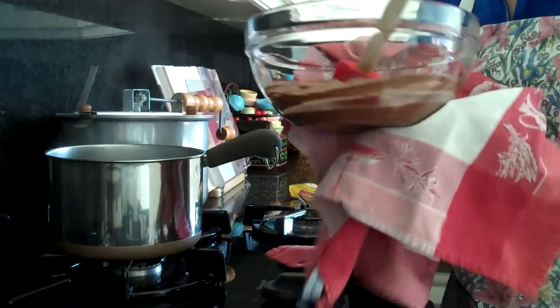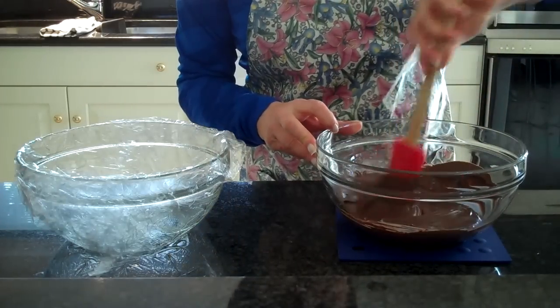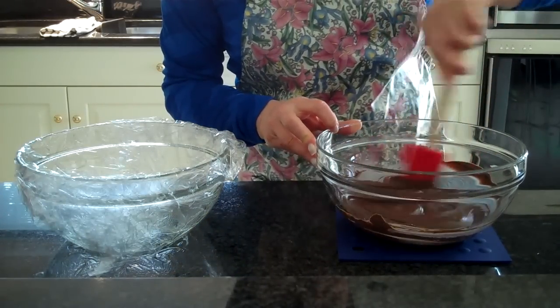I'm going to wipe it off, and then I'm going to take it over to my counter. Now that my chocolate is nice and fluid and creamy, I'm going to go ahead and stir it up a little more.